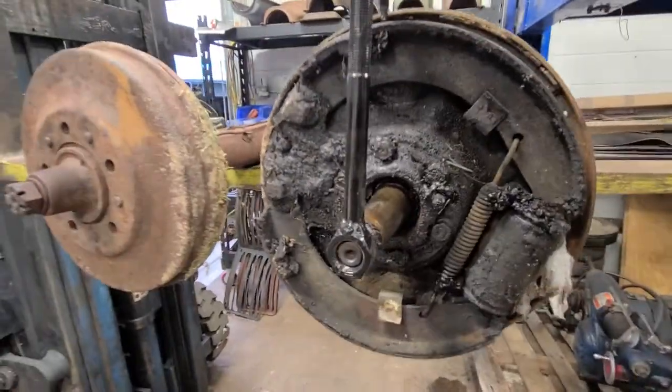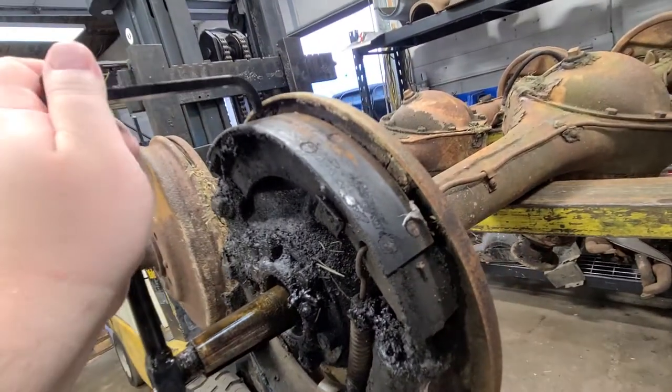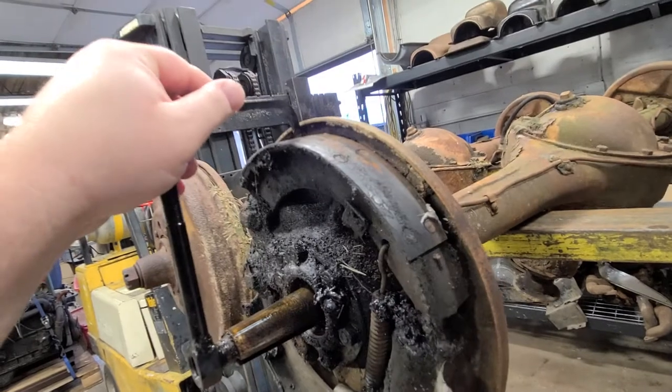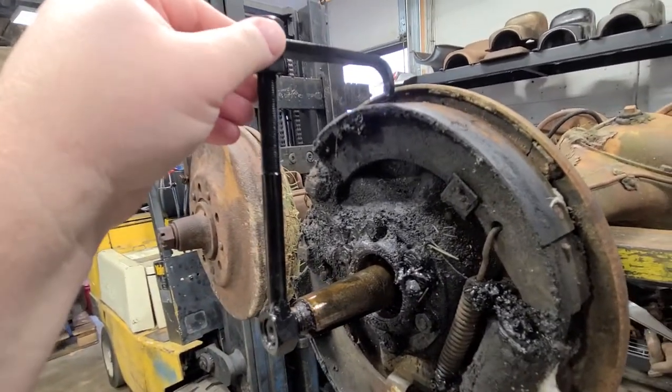We sell these for cheap money compared to the Amco factory tool. The Amco factory tool is probably five, six, seven, eight hundred dollars if you could find one.